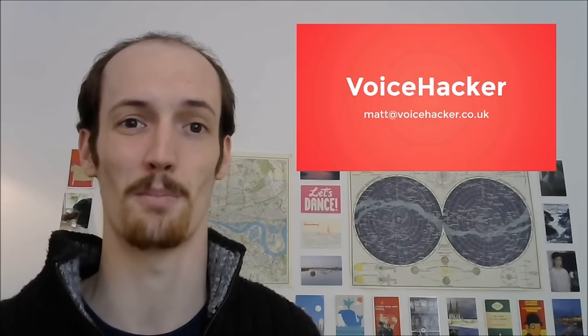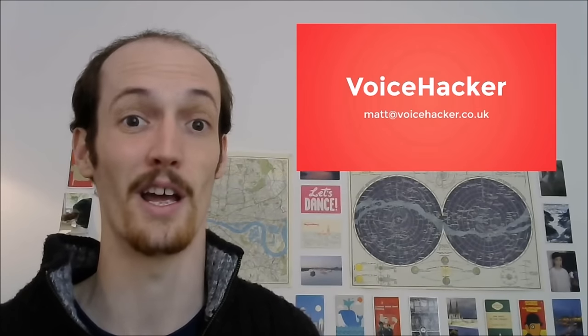I've been Matt from Voice Hacker. Enjoy your new Scottish accent. Enjoy the independence it gives you. I'm sure after Brexit you'll all be going off anyway. Good luck.